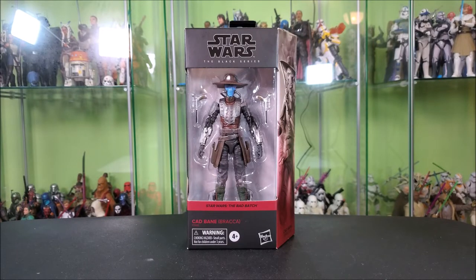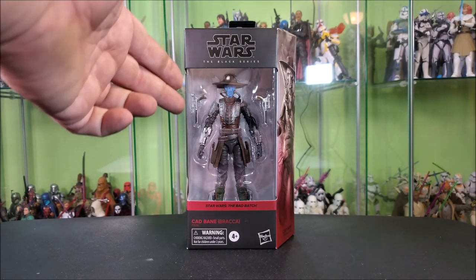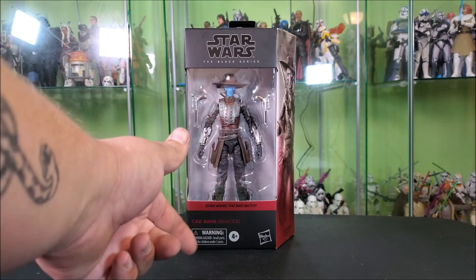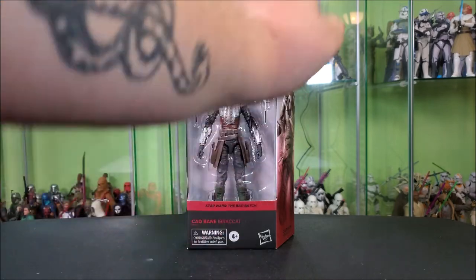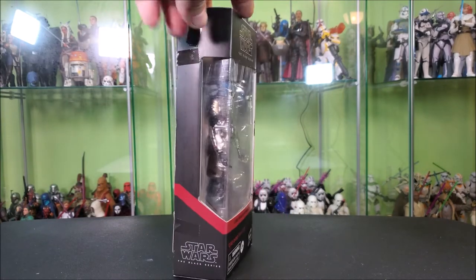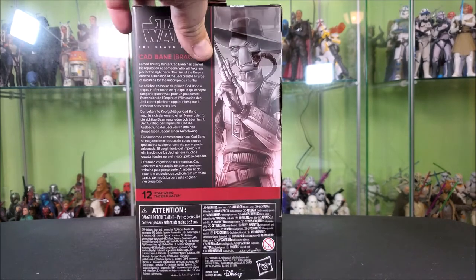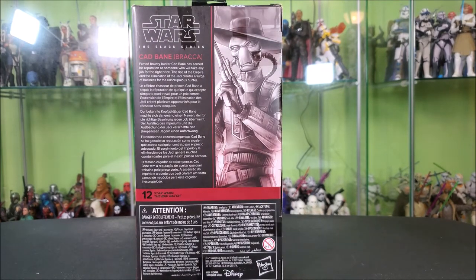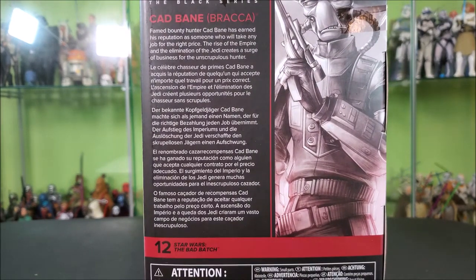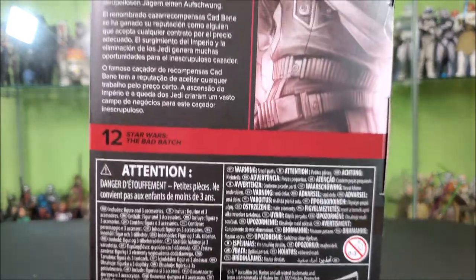You guys know how we work around here — we start by taking a look at the packaging. It's your standard Galaxy line Black Series packaging. You've got your Black Series logo up top above a big window showing Bane and his accessories off nicely. Star Wars The Bad Batch in red, Cad Bane Bracca in red. Some cool artwork of Bane on the side of the box. This side features a wraparound window, wraparound red stripe, and a Black Series logo. Around the back features a zoomed-in look at the Cad Bane artwork, a Black Series logo, and a bio about Bane in varying languages — pause and read whichever language applies best to you. Below that you see he's number 12 in the Bad Batch lineup.